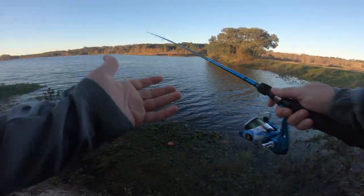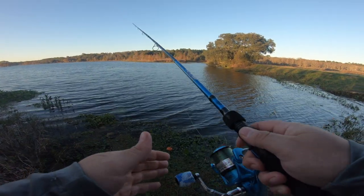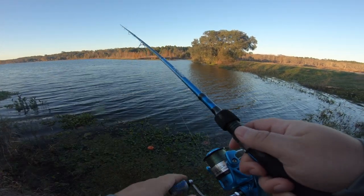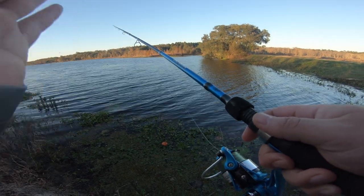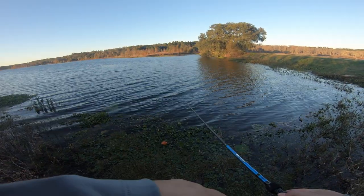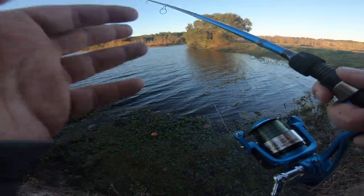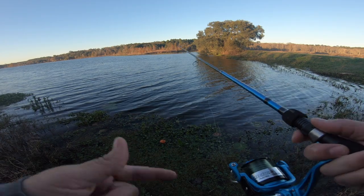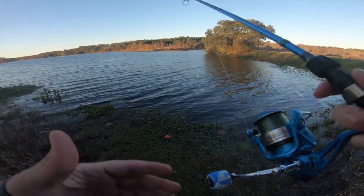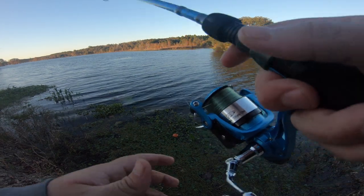I've never fished the ned rig before — this is my first time. What I'm doing is just letting it sit straight up, because that's what the ned rig is supposed to do. That tail is supposed to wiggle, especially with the Z-Man bait — they're supposed to float up. One thing I like about the Z-Man versus the Googan is the floating, but the Googan has the rattle which contains air, so it's going to float anyway. You're kind of getting the same benefit from both baits, but one has a rattle and one doesn't.